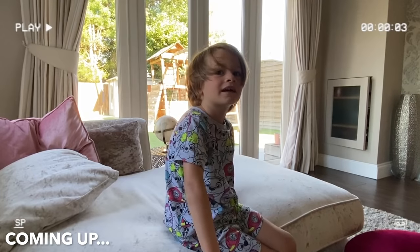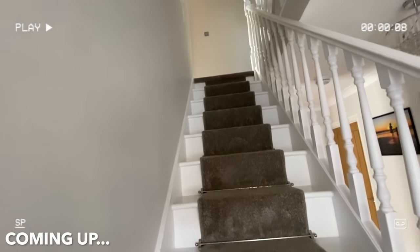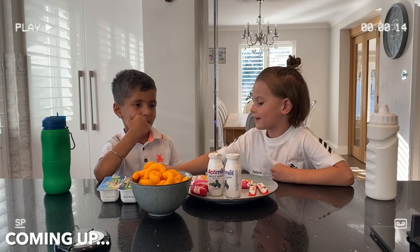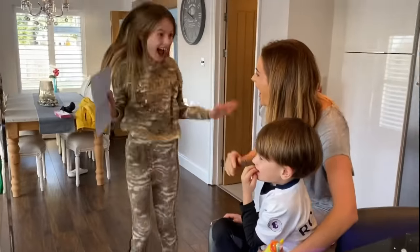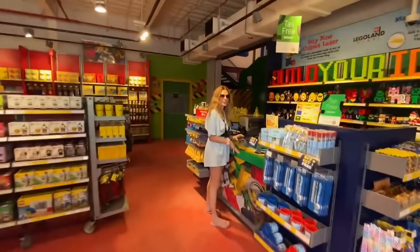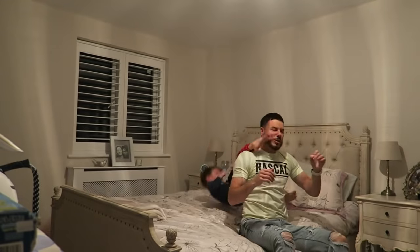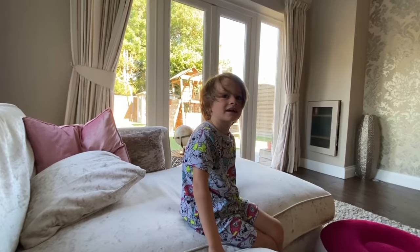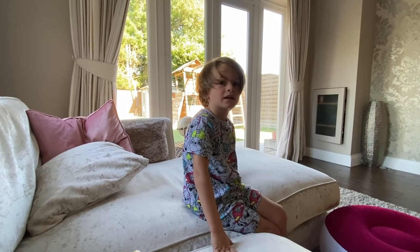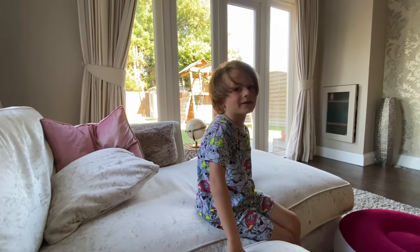Morning mate, did you know we're not just going to get dressed in any clothes today? Daddy's got you some special clothes. I've got you the two new Spurs kits - yes, to keep!